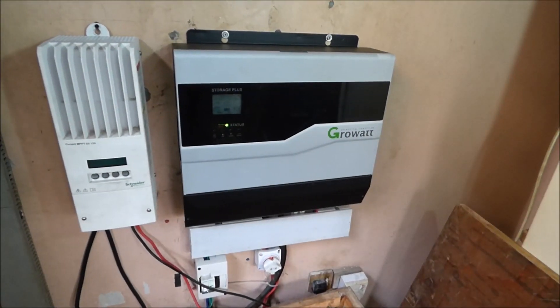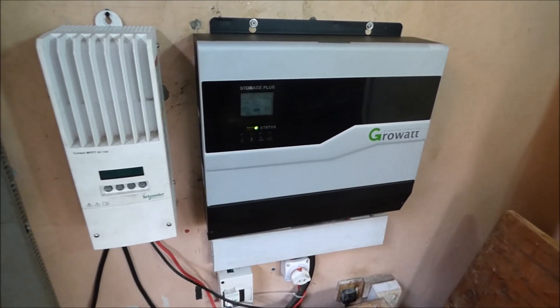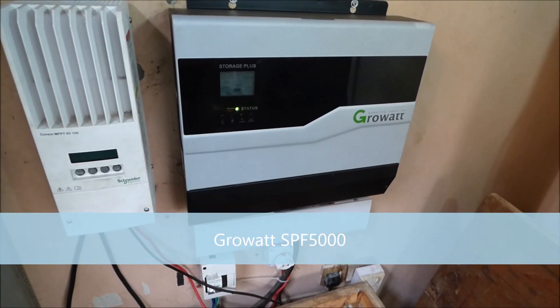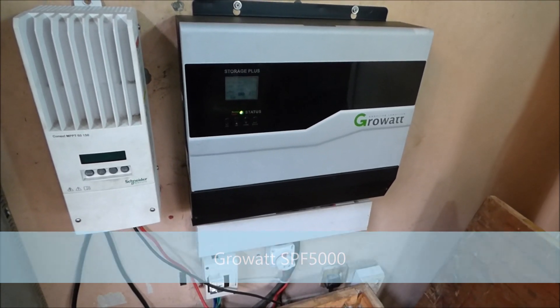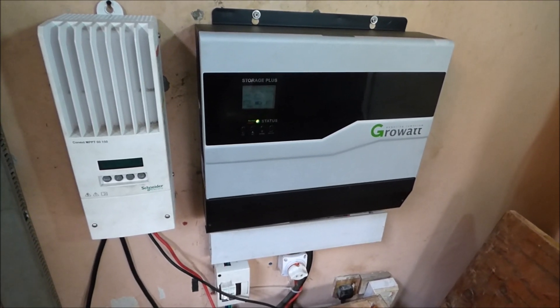Hello once again, this is Dr. Sola coming to you from Lagos. Today we're going to do a video on our new inverter, the Growatt SB5000 — or is it the SL5000 — which Growatt refers to as a 'storage plus.'